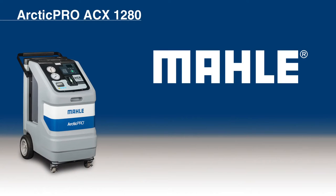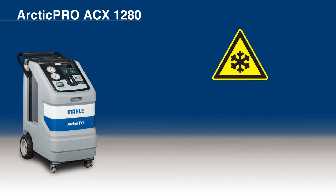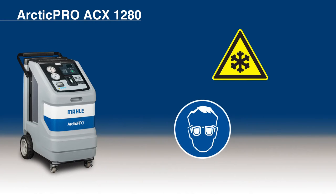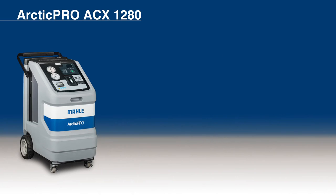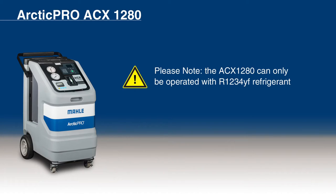The Arctic Pro ACX-1280 is designed to efficiently and safely service R1234YF refrigerant in gasoline-powered and hybrid vehicles. Please be sure to read all important safety instructions and regulations located in the instruction manual before operating your ACX-1280. Always observe all warning notices on the unit and wear both protective goggles and protective gloves. The following functions will be reviewed: refrigerant recovery and recharging, vacuum generation, flushing, and refrigerant identification. Please note that the ACX-1280 can only be operated with R1234YF refrigerant.